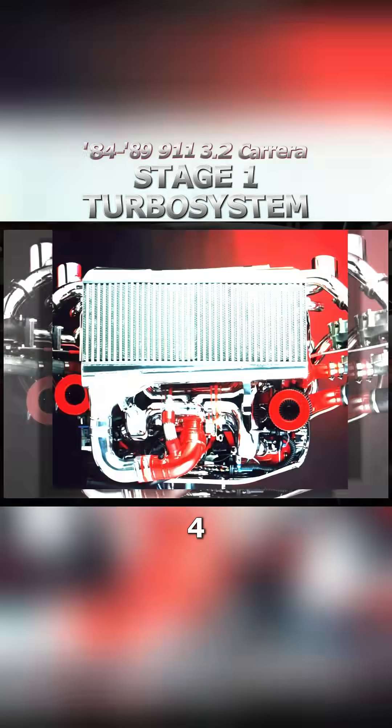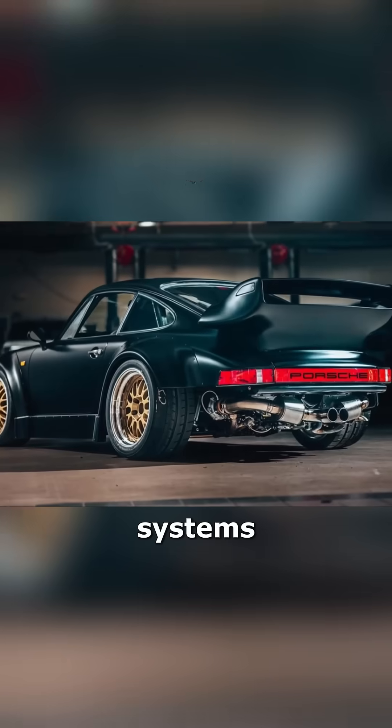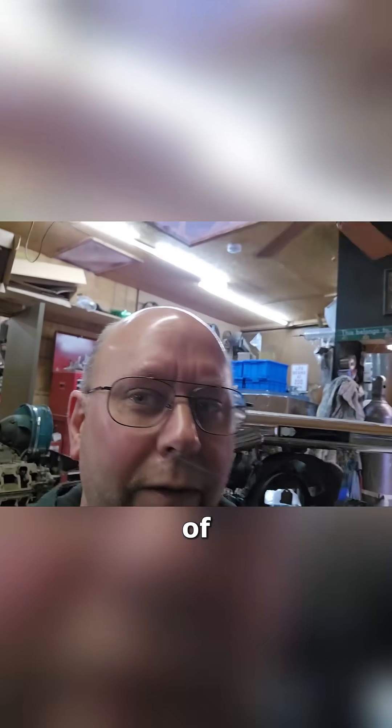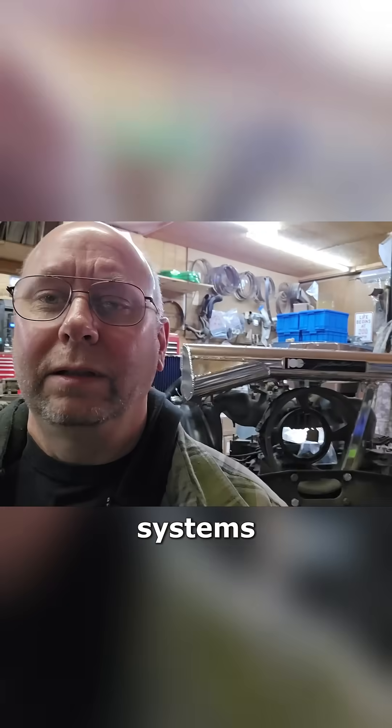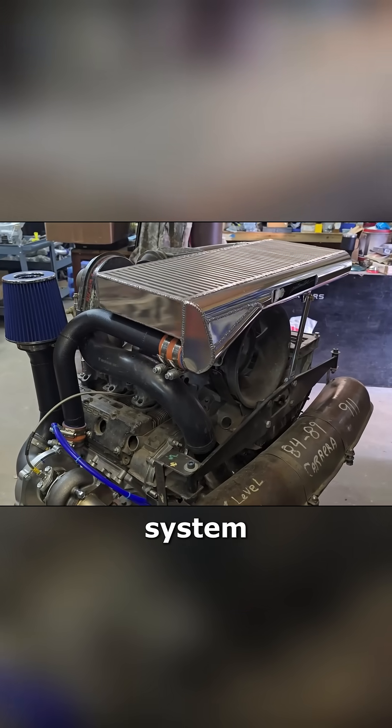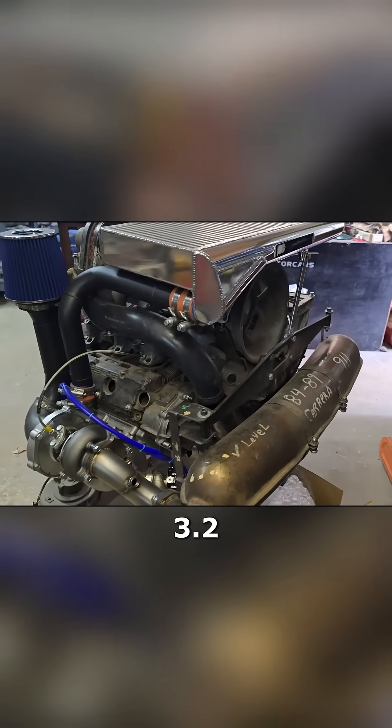We've done a lot of our Stage 4 twin-turbo crazy turbo systems, but figured we'd do a close-up look at one of our lesser systems. Here is our Stage 1 side-intercooled turbo system for an 84-89 3.2 Carrera.